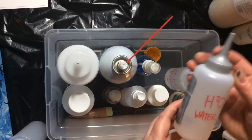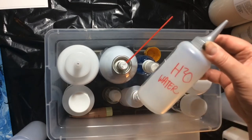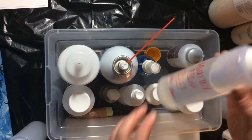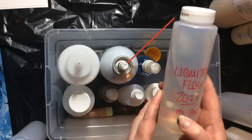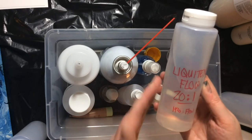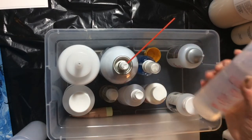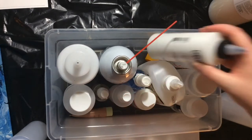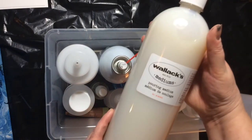I have 70% rubbing alcohol in a spray bottle, and Mod Podge which is like a glue. Here's my water bottle — I got some distilled water to put in there, I've just been using tap water until now. I also got Liquitex Flow Aid, which I mix in a bottle at 20 to 1 — 20 parts water to 1 part flow aid — and I squirt a few drops of that into my cups. That's my whole kit for pouring mediums.